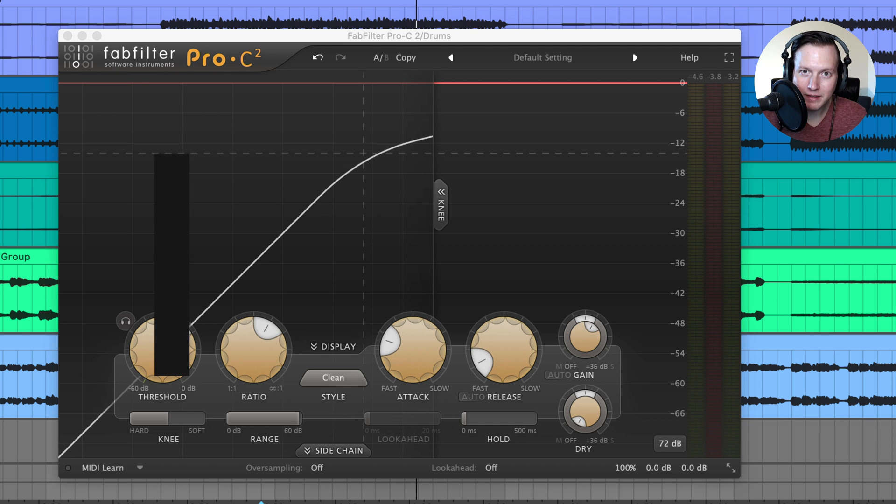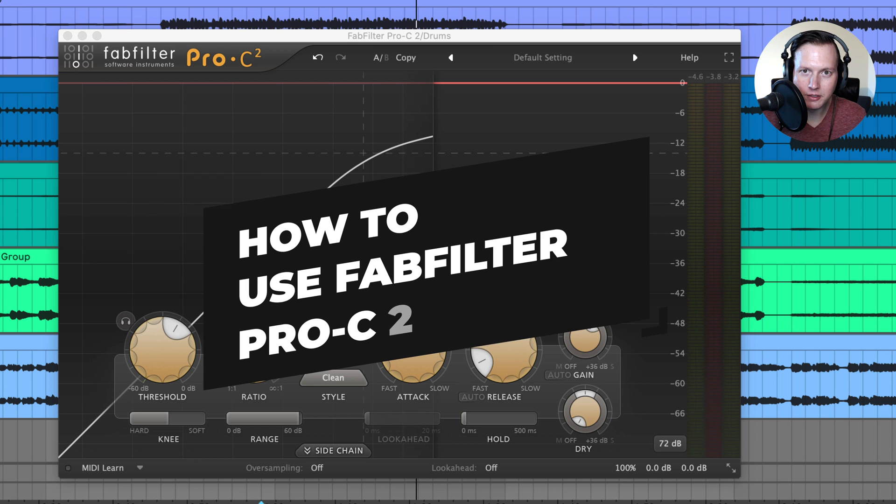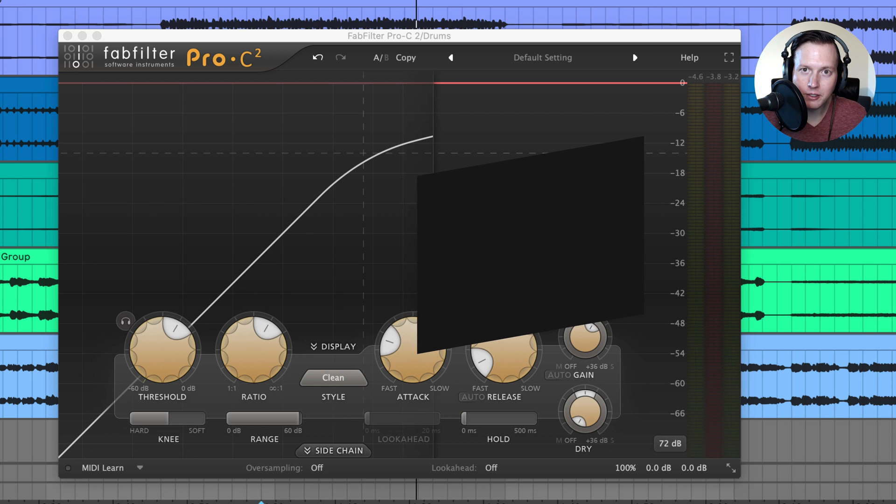Sam Smyers here. Today I'll talk about the FabFilter Pro-C2 Compressor Plugin. This is a great compressor plugin that you can use for individual tracks, for bus processing, and for mastering.